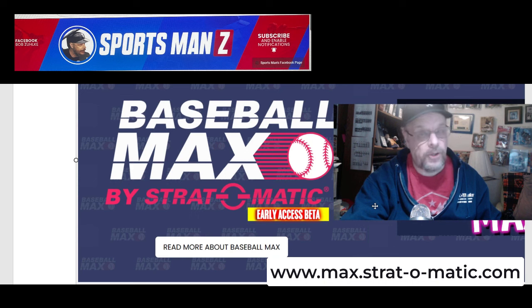It has a subscription attached to it. Once it gets up and running and is fully ready to use, it'll be $19.99 — basically $20 a month. You can get a lot more information about it if you go to max.stratomatic.com. I've got the address up on the screen as well.